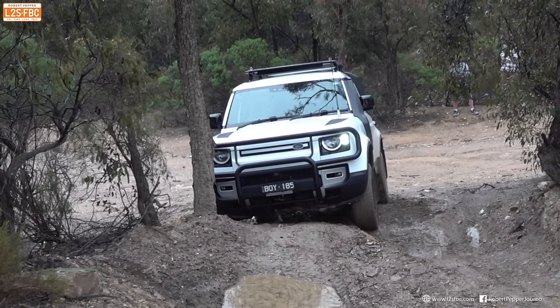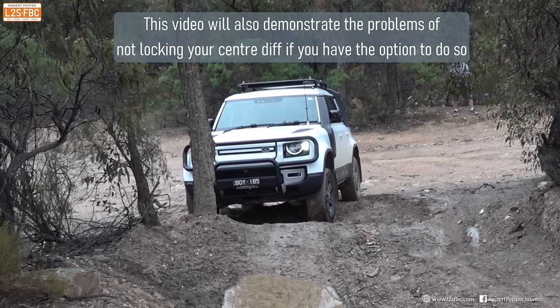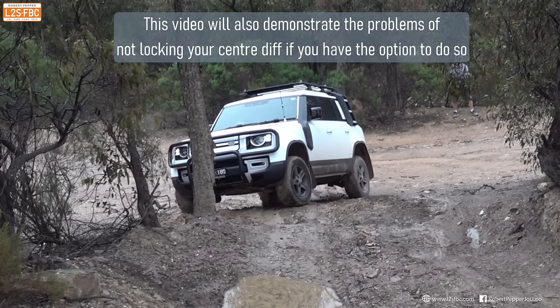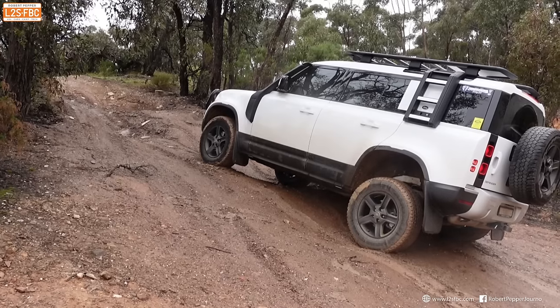The interesting thing starts when it goes backwards. We see it slides sideways quite significantly there, and then back over this rut, it slides sideways again. It is off camber, but that is a lot of sliding sideways, and there is a reason for that which we're going to get to.